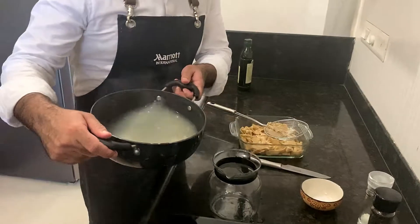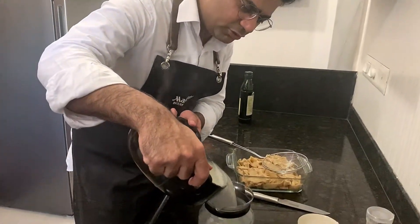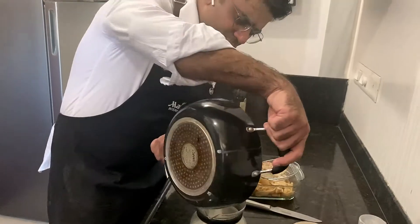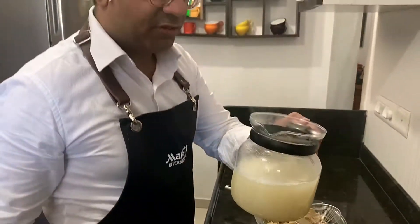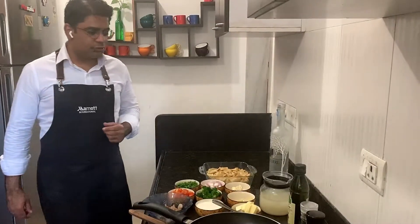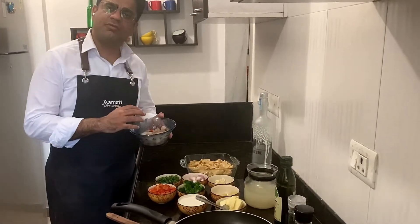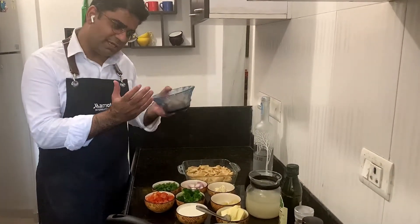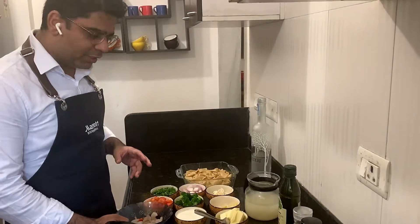As we always say, we never throw the pasta stock — the water in which we boiled the pasta. Always keep it and use it in cooking for outstanding flavor. Now I'm going to make the sauce — it's a prawn and vodka sauce. First we'll sauté the prawns and keep them aside, then start making the sauce so the prawns don't get overcooked. Let's heat the pan first.